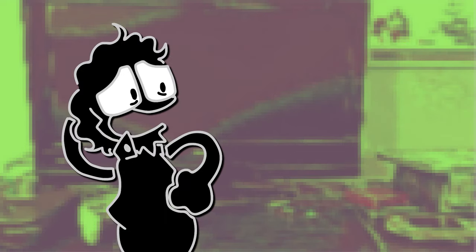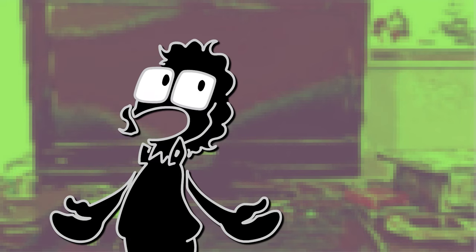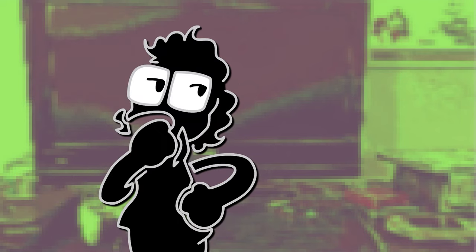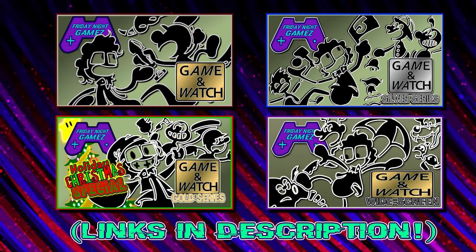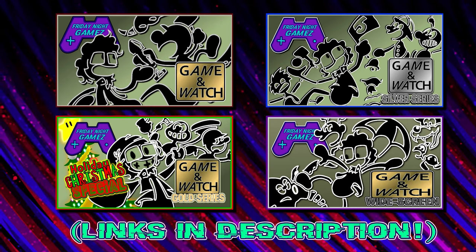Okay, never mind. One J-Comics is plenty. Besides, drawing two J-Comics was gonna be a pain anyway. Luckily, adding a second screen to the Game & Watch turned out to be a much better idea. But before we get into all of that, you should check out my prior Game & Watch video so you can get caught up to speed on the series so far.